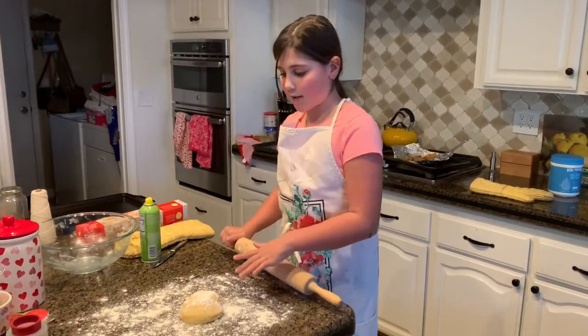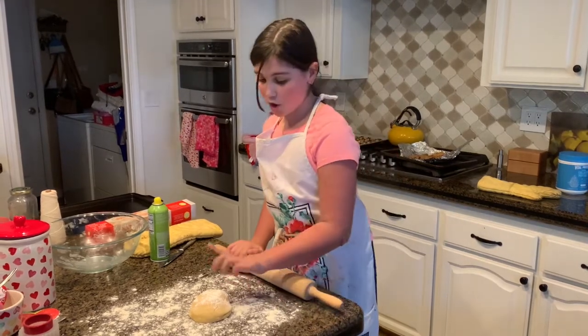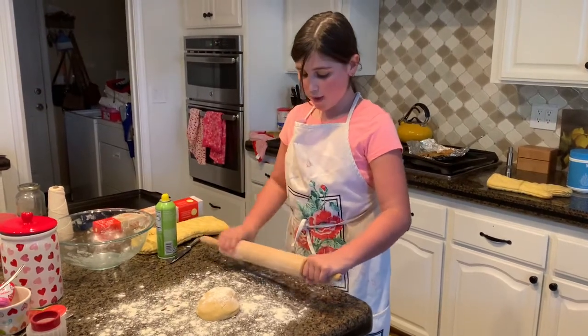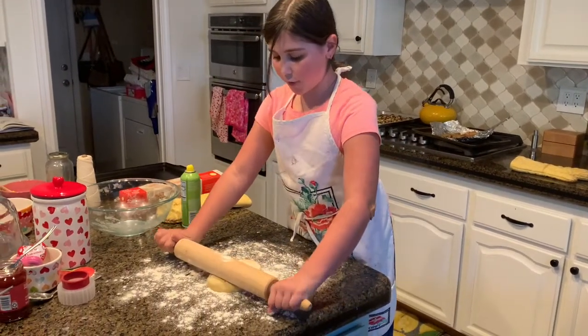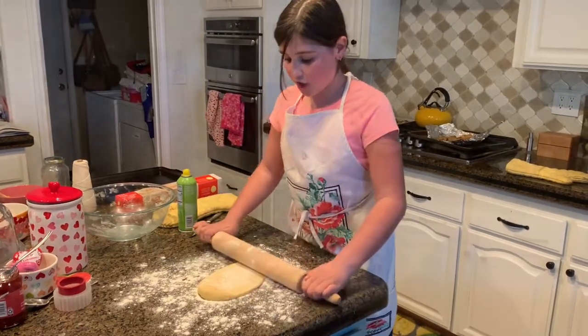First you're going to put down flour on your surface so nothing sticks. Then you're going to put down your dough. Then you're going to take a little bit of flour and put it on your rolling pin so that your rolling pin doesn't stick either. Then you're going to softly go back and forth with your rolling pin until you get it to the shape you want.